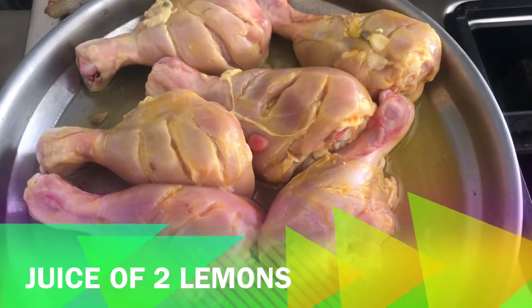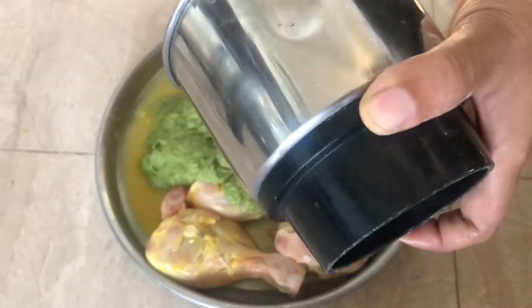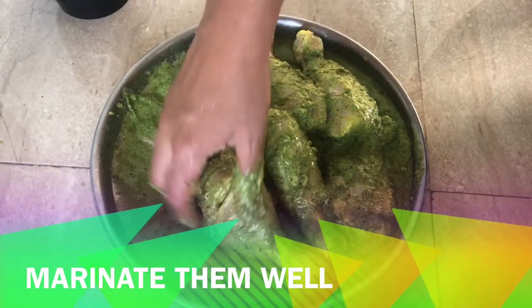The chicken has to sit in the first marinade for about six hours. This process is extremely important to tenderize the chicken, and then we marinate with the fresh paste for another six hours. The longer the marinade stays, the more flavorful the chicken turns out to be.